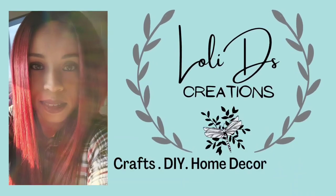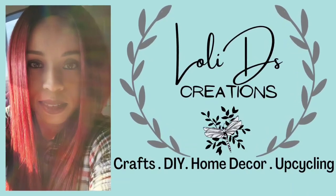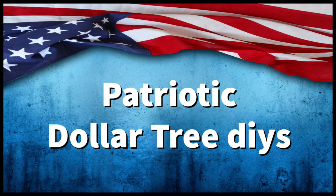Hi friends, it's Loli. In today's video I'm going to be bringing you some patriotic DIYs and these are perfect for Memorial Day, Fourth of July, or just simply for everyday decor. All projects were made using Dollar Tree items. Please enjoy the video.